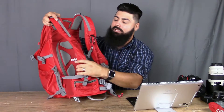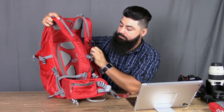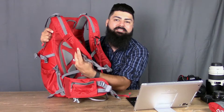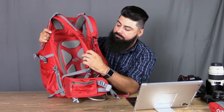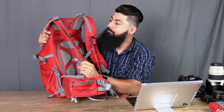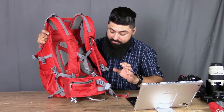Also on the straps up top you've got your chest strap. The chest strap is just a regular chest strap. There's also this flap that goes over it, which I'm not quite sure about, but it's a cool detail. There are lashings throughout — you can put so much stuff on here.